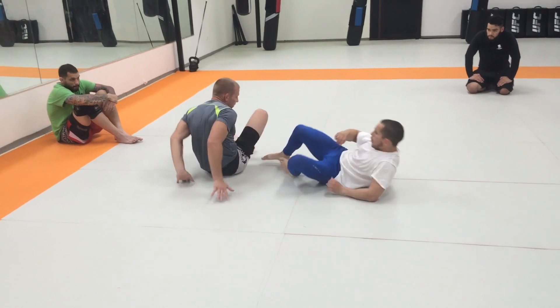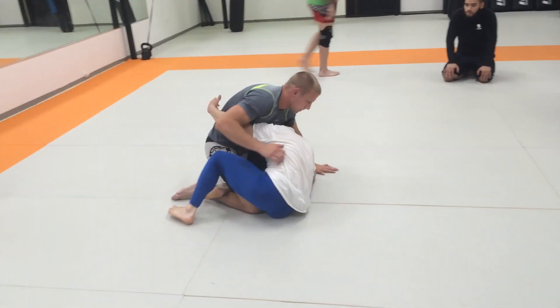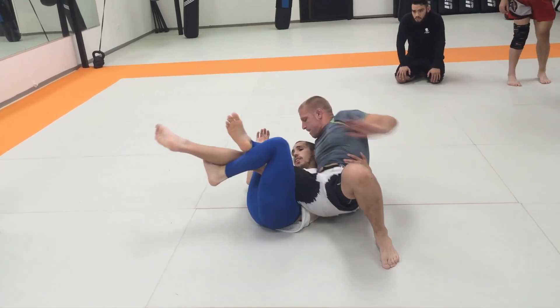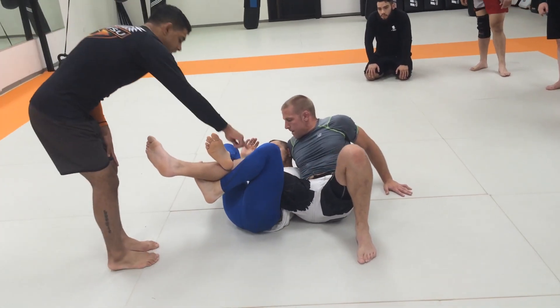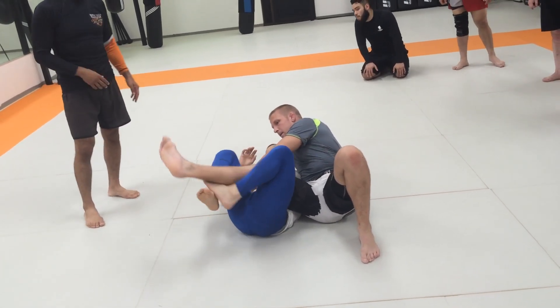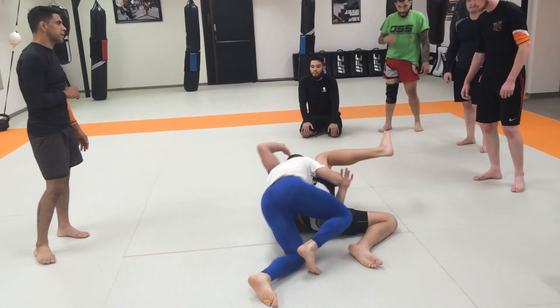One more time, slow it down. His knee shield goes through the half guard sweep, great back step. He's already taking his left leg and hooking underneath the calf. Now he's going to switch that foot out with his outside leg, which is his right leg. His right hand goes underneath the knee, he lifts and he comes right up.